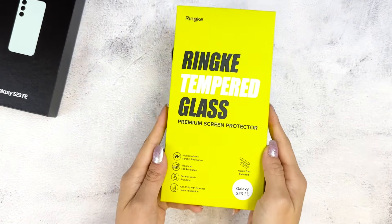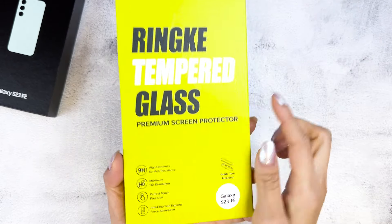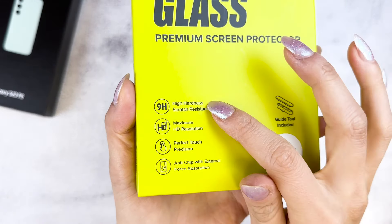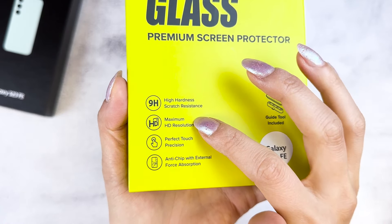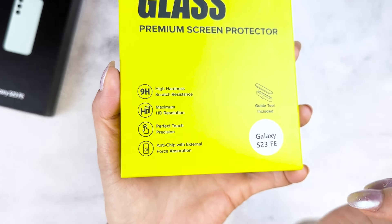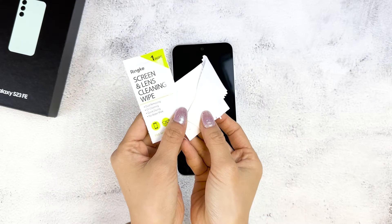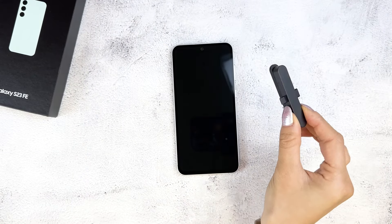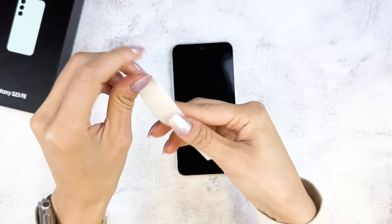Aside from cases, Rinke also has a tempered glass screen protector for the S23 FE. It comes with 9H hardness for scratch resistance, high-def resolution, perfect touch precision, and anti-chip safety measures if the glass breaks. Let's get this installed! If you don't need the installation part, feel free to skip it using the timestamps. The tempered glass box comes with everything you need to install, plus two glass screen protectors.